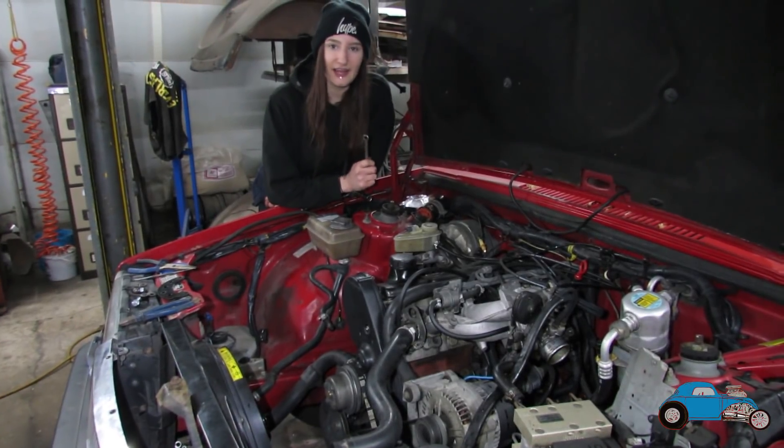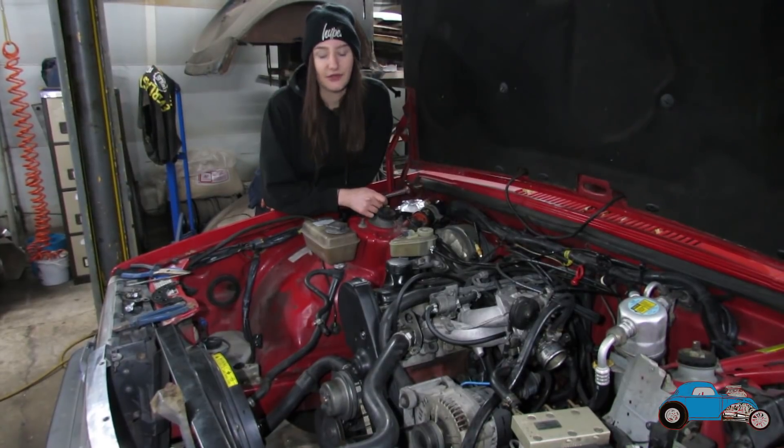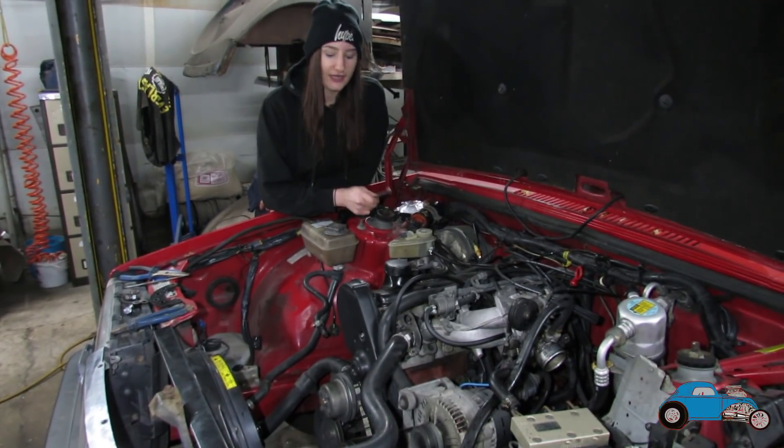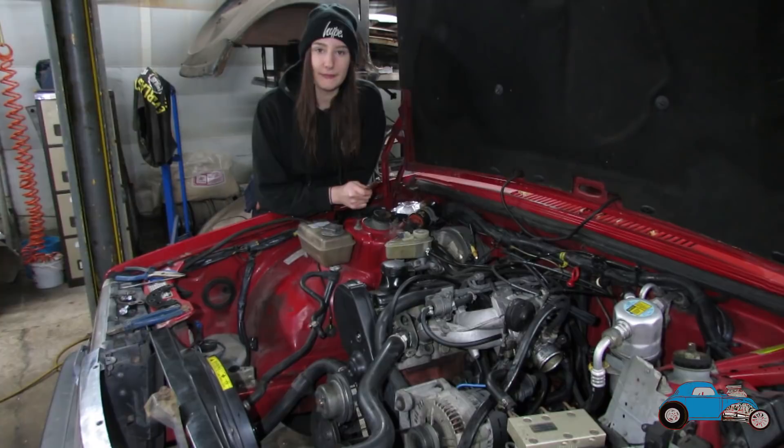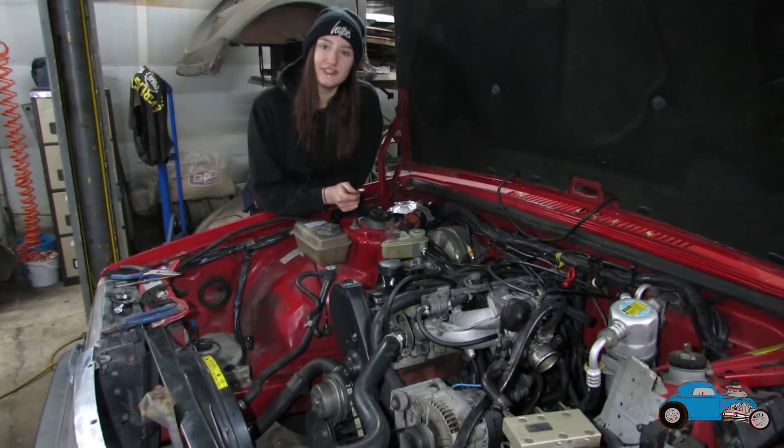Welcome back to our channel. In the last video you would have seen us removing the old 13C turbo from our Volvo 940 drift car, and in this video we're going to be prepping it, assembling it, and getting it ready to be fitted and on the car. I hope you enjoy this video and don't forget to like and subscribe.